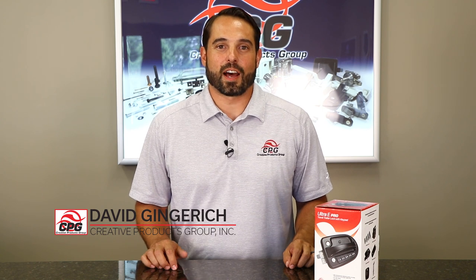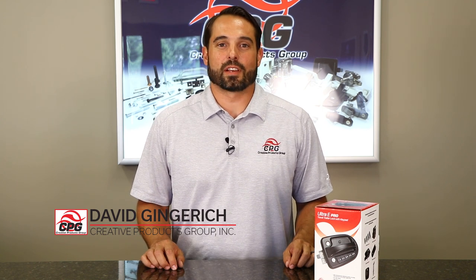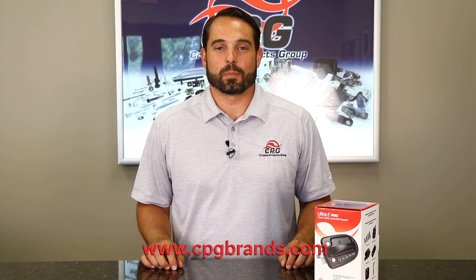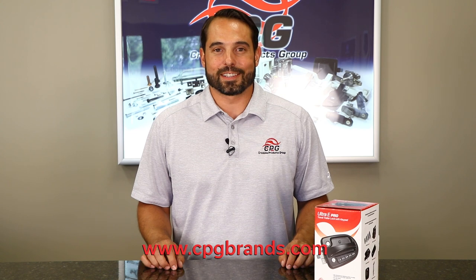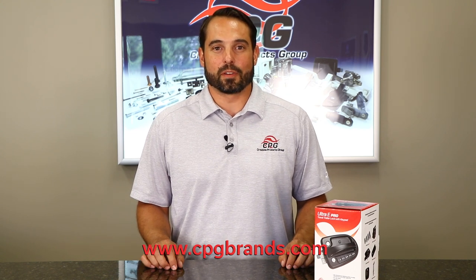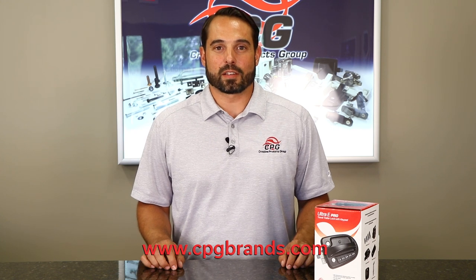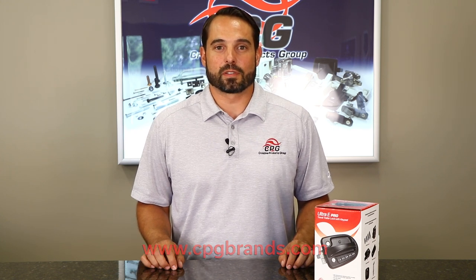Thank you for watching our introduction to the Ultra-E lock. If you have any questions, our contact information is below. Be sure to check out our website at cpgbrands.com, where there are links to all of our manual information and warranty information. If you get a chance, please check out all of our other videos listed below.